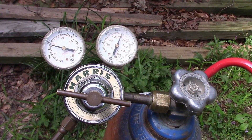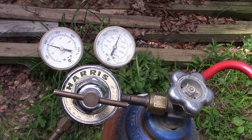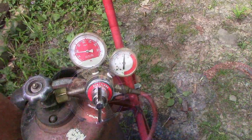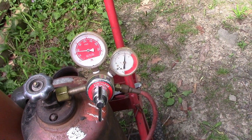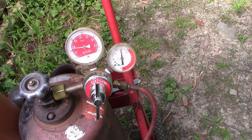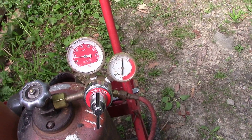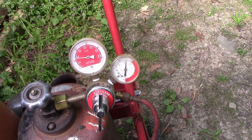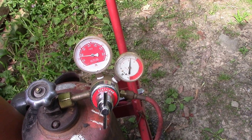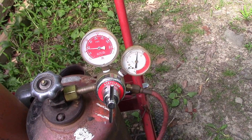We just got our oxygen set up. There's your bottle pressure on the right, your working pressure on the left — it's right around 60 psi. For the acetylene, bottle pressure is on the left, working pressure on the right, and it says right above 10, but when you crack it, it goes right down to 10. Make sure you crack them and check if there's a variance in your pressure. We're going to run right around 10 — it's a good setting for every thickness we're dealing with here.